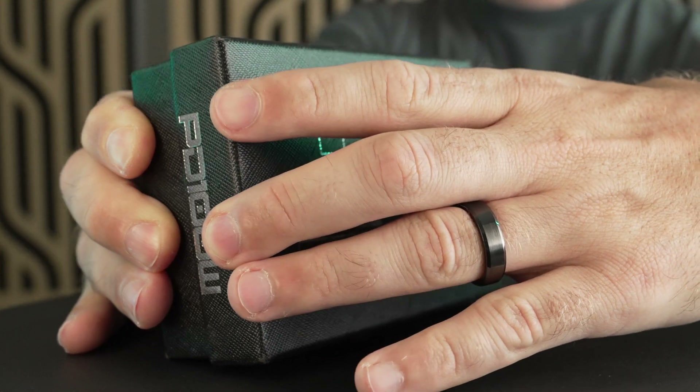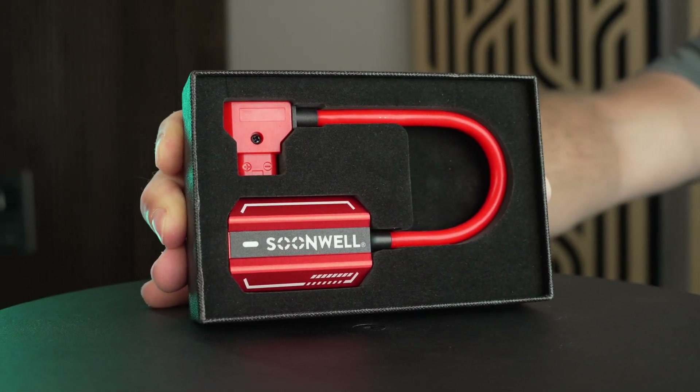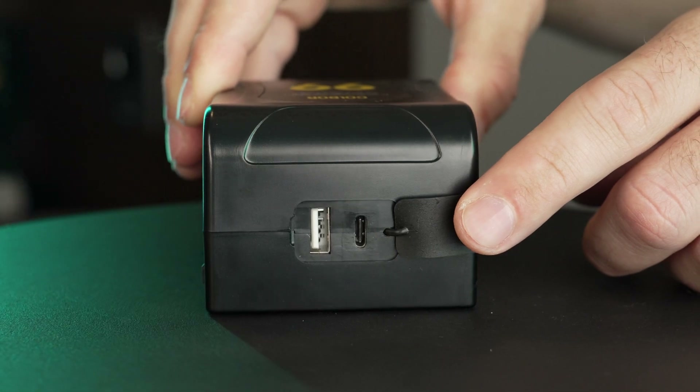I love and hate finding stuff like this because it makes me sad that I didn't know about it sooner. This is the Sunwell PD100W, which turns any V-mount battery into a USB-C powerhouse — which is a lot cooler than it might sound at first. And yes, while some batteries do have USB ports, they don't output nearly as much power, and this thing does so much more.